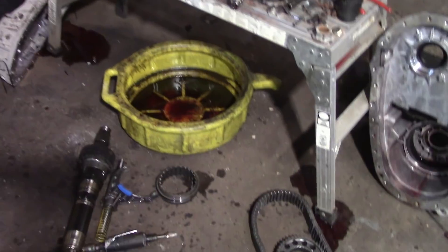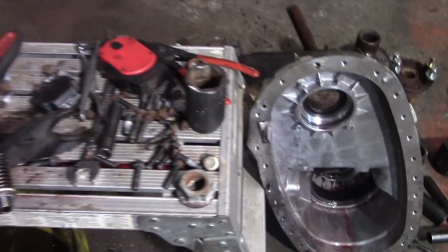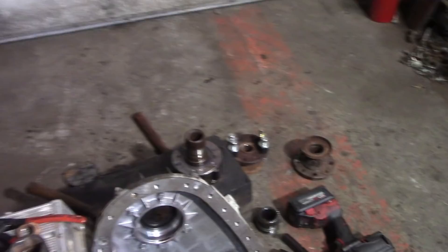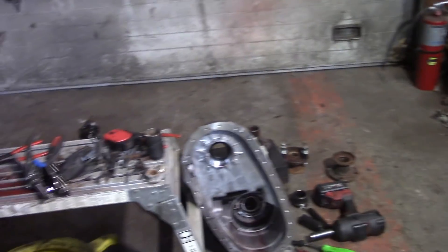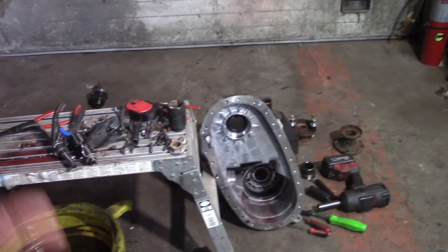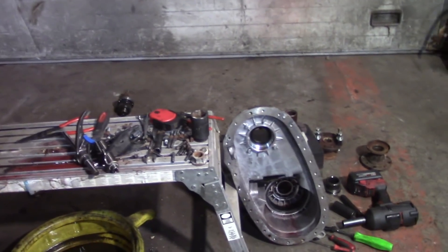It's actually a very simple transfer case to work on. Most rebuild kits are going to come with replacement nylons for the shift fork wear pads, like this one here — these are actually in good shape, not bad at all. I took this apart for another reason and thought I'd bring you along while doing it. I hope you enjoyed it — if you did give us a thumbs up, hit the subscribe button, leave your comments down below, and we'll catch you on the next one.